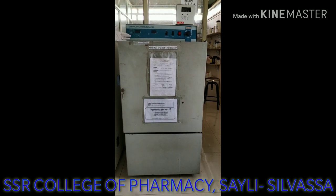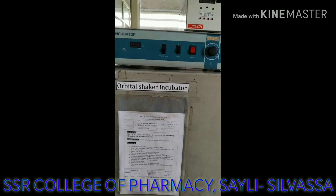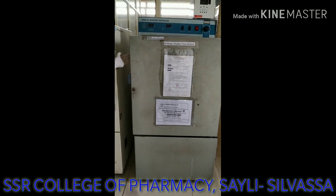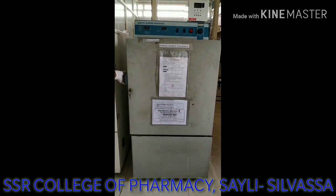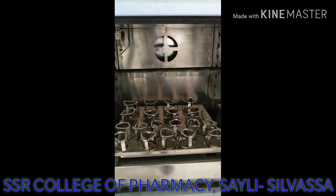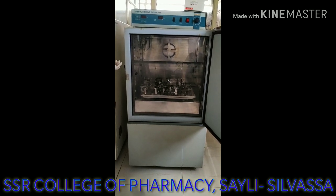This is the exterior portion of the instrument, which shows that it is made by Remy, and the model number for this particular instrument is CIS24BL. This instrument is constructed of double walls. The exterior is made up of sheet steel, while the interior portion is made up of stainless steel. This portion is called a plexiglass, which makes it possible to inspect the specimens without disturbing the temperature.